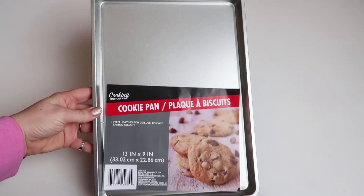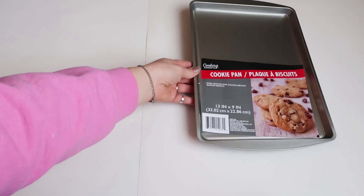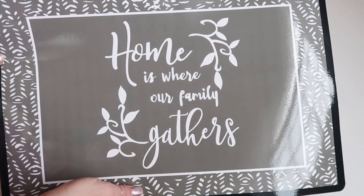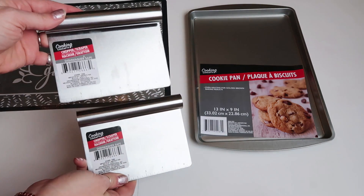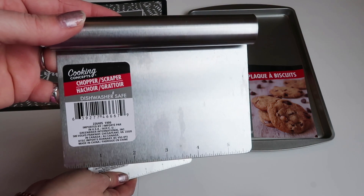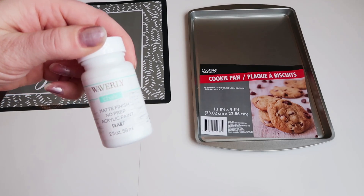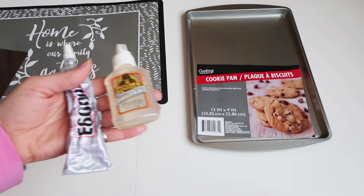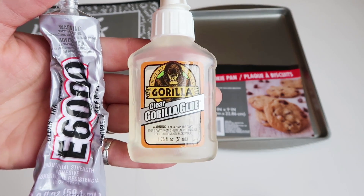All you're going to need for this first one is a cookie pan from the Dollar Tree or something similar, a placemat from the Dollar Tree — they had so many cute ones for spring — these two little choppers and scrapers, some white paint, whatever kind you like to use, a hot glue gun, and some sort of really strong glue like Gorilla Glue or E6000.